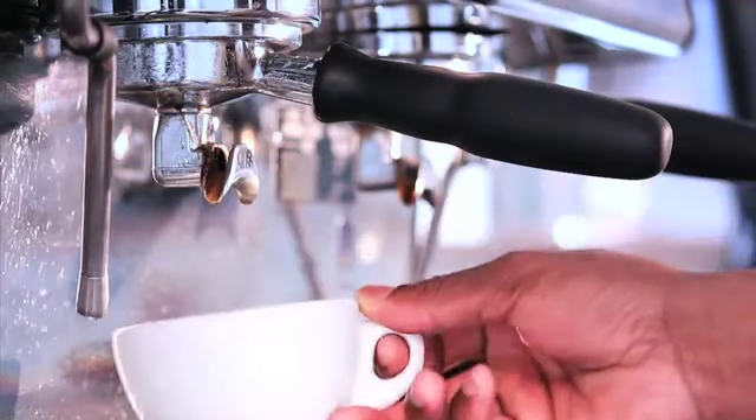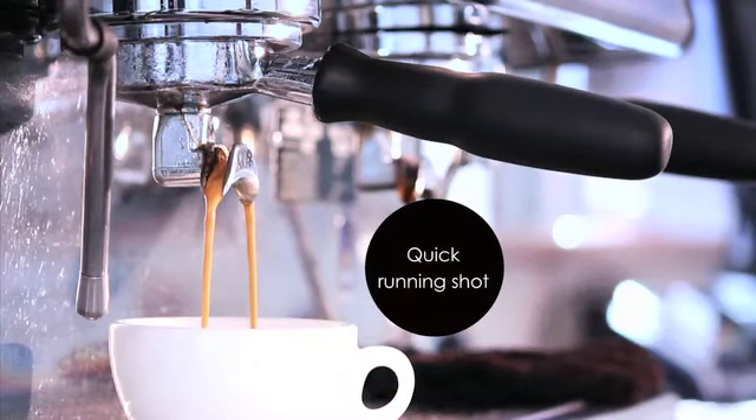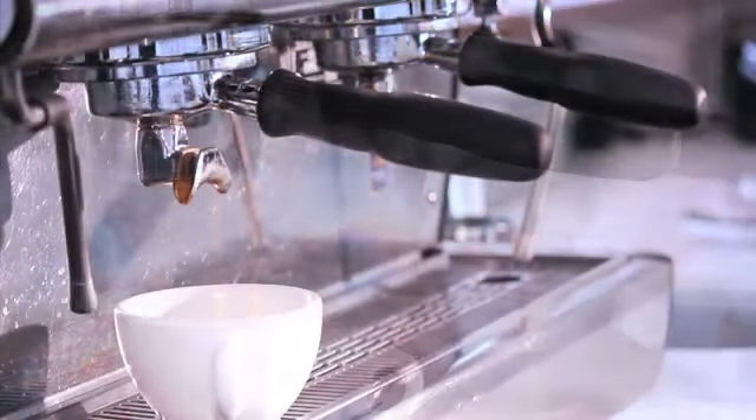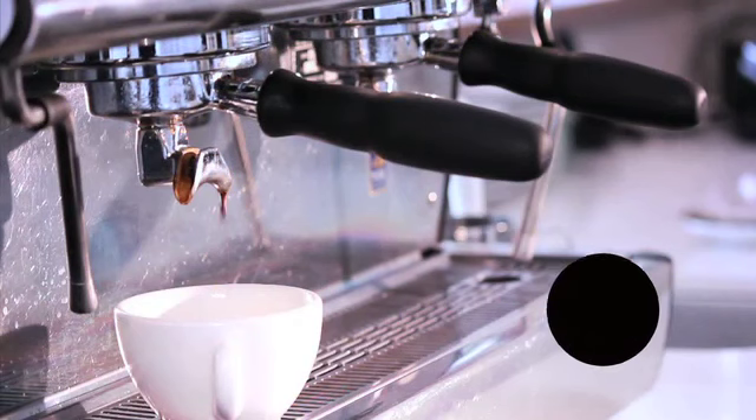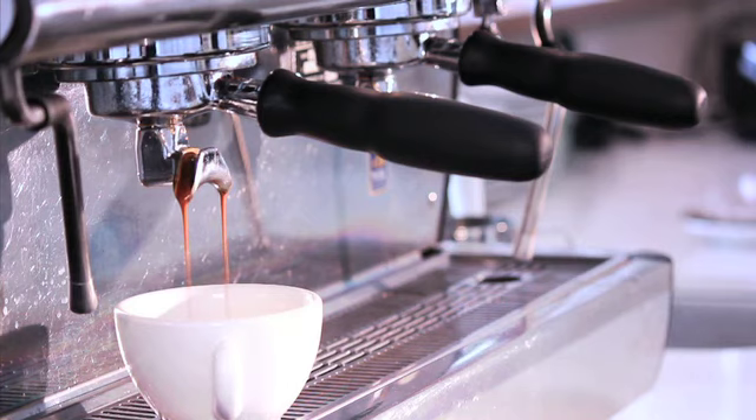Most importantly, you need to keep your eyes open. The way that the coffee comes out of the espresso machine is always giving you clues as to potential problems. Once you notice a problem, diagnose it by trying to find out if it was a problem with the grind, the dose, or the tamp, and then adjust accordingly. Good luck.